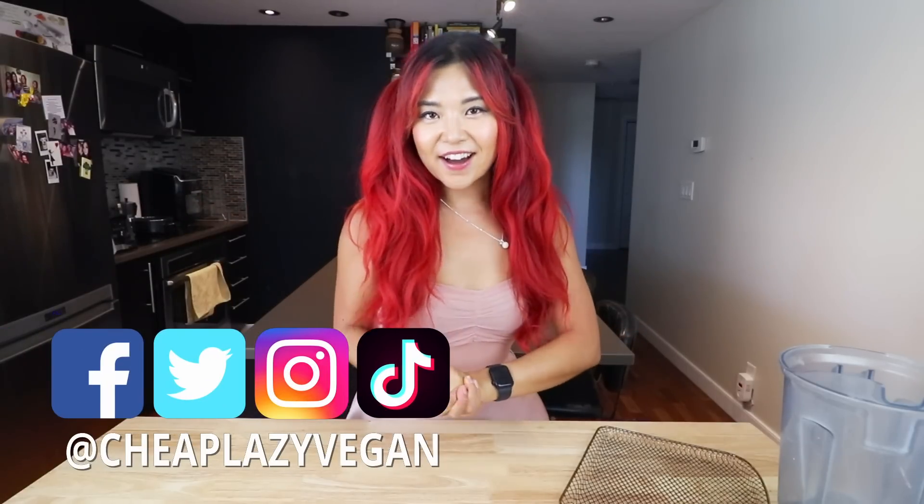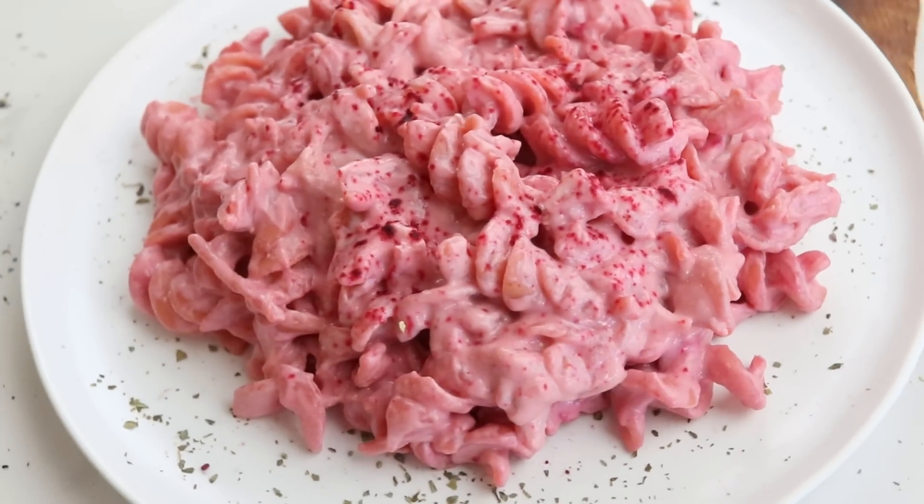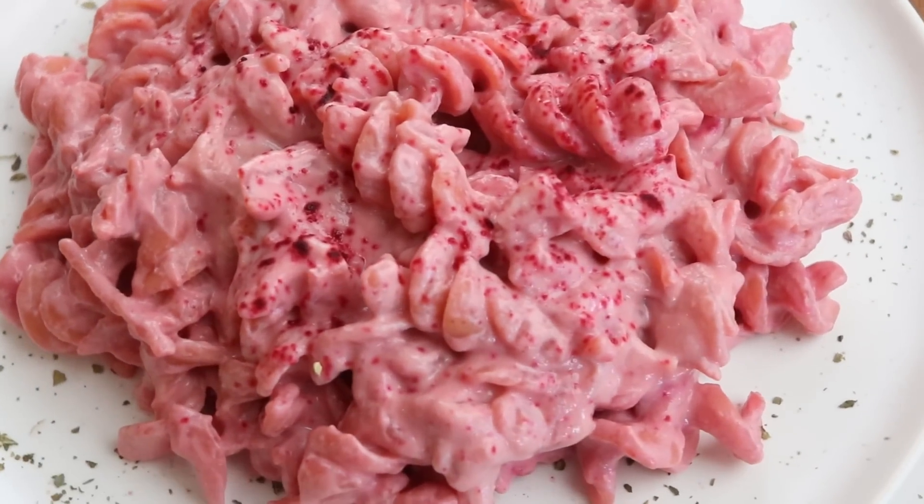Hi guys, it's Rose and welcome back to Cheat Lazy Vegan. Today's video, we are doing something really fun. I decided to make a vegan version of Barbie pasta - we're gonna make a creamy, delicious pink pasta to celebrate the Barbie movie. Let me know down below if you liked it or not. I thought it'd be really fun to make a pink vegan pasta. I've seen it around TikTok and it was not a vegan recipe, so we're gonna veganize it today. It's gonna be really simple, delicious, creamy, and very pretty and very pink. Let's get started.